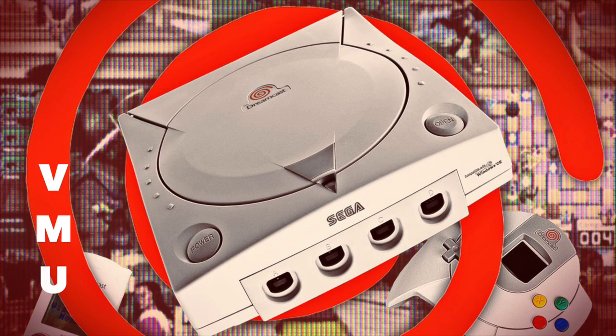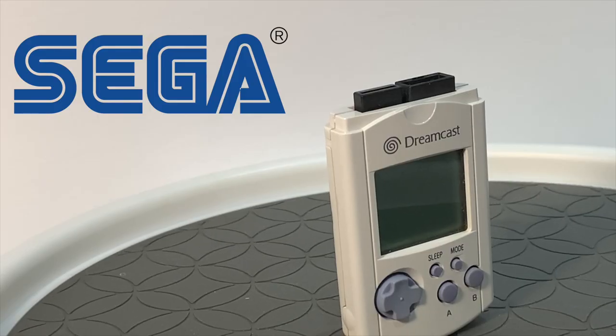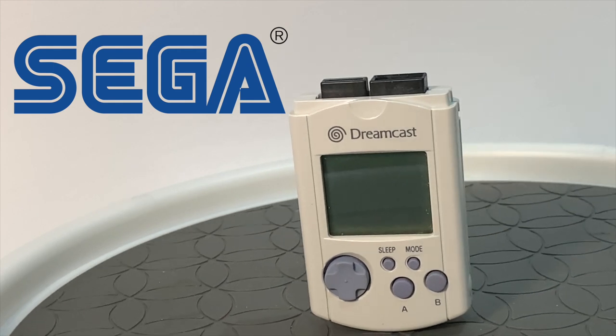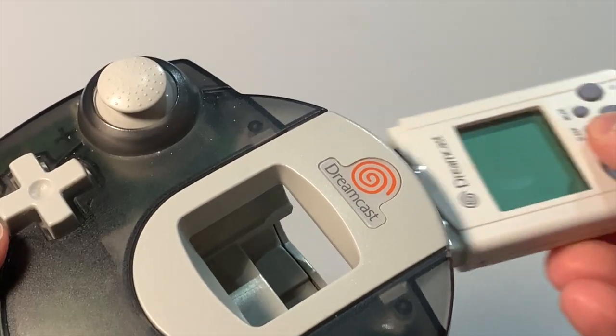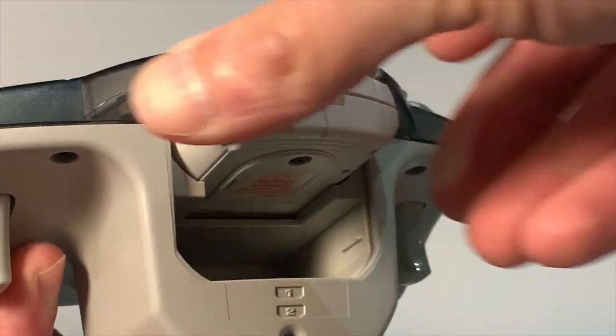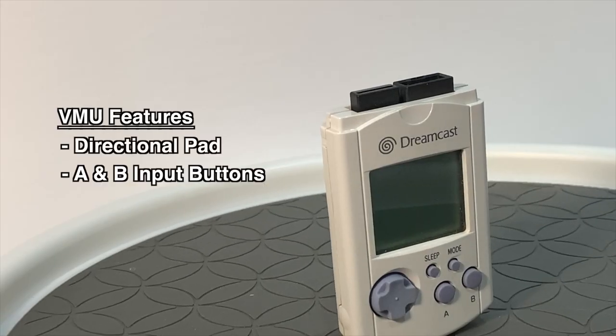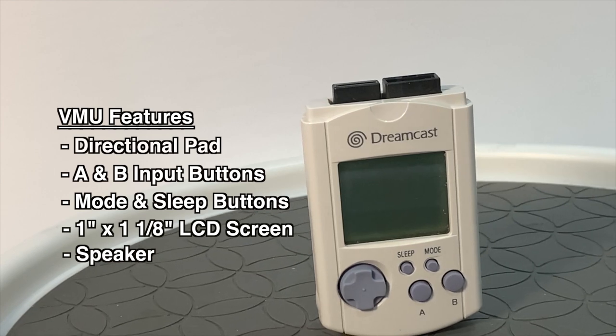Enter the Sega Dreamcast and their VMU, or the Virtual Memory Unit. Unlike any other memory card before it, Sega thought to make a memory card that also doubles as a portable handheld. The VMU plugs into the Sega Dreamcast controller rather than the console. During the same generation, PlayStation mimicked the VMU with a built-in LCD screen, D-pad, and action buttons.